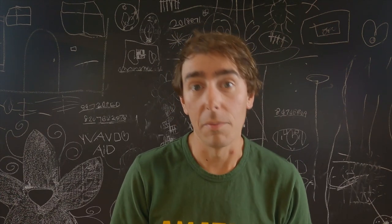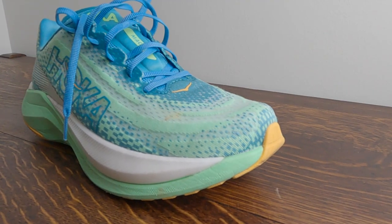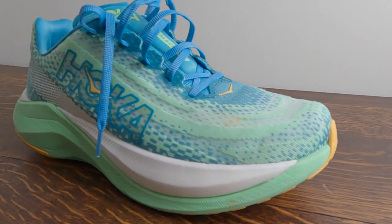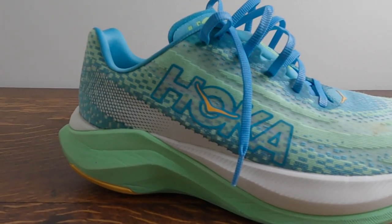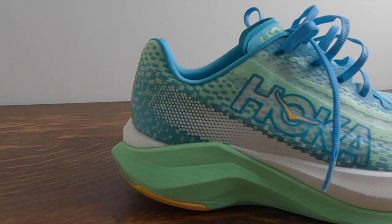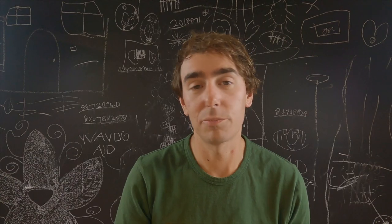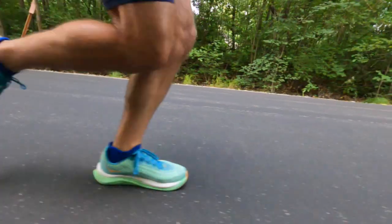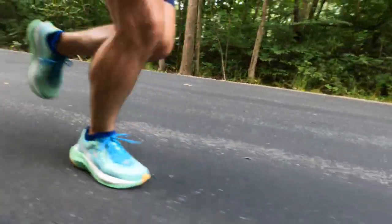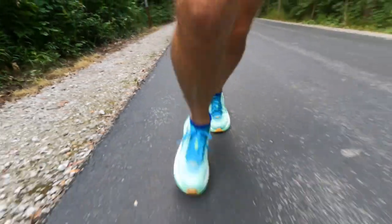Honestly, it just felt like the Mach 4. So when I saw they were going to put out the Mach X — really a super daily trainer — with the P-Bax plate and the Racing Foam, I was excited. It looked like a really fun shoe with a pretty cool look to it. It's got that kind of mermaid vibe going on on the side and the back. I was really excited to get this underfoot and on the road. I have to say, I have not been wowed.